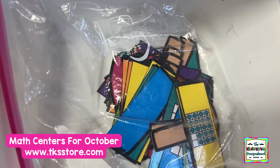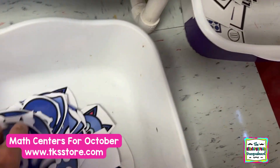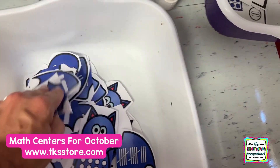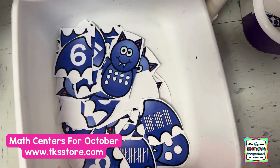Popsicles — it's 10 frames, numbers and tally marks, and dots. The bats are like the spiders, but they include tally marks: the dots, then the wings, and the number. So you end up making a bat. The kids love those.